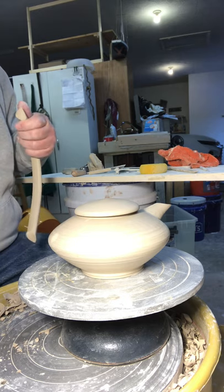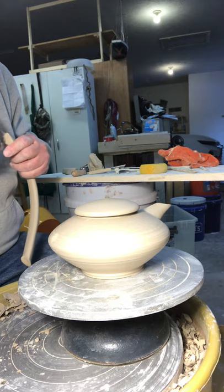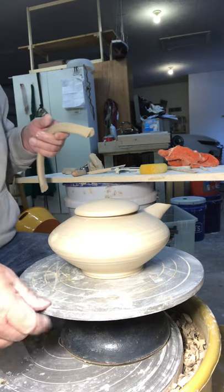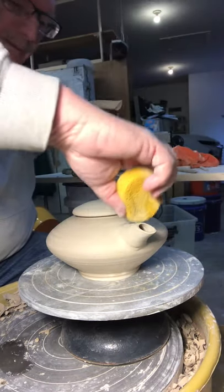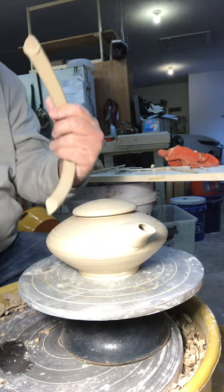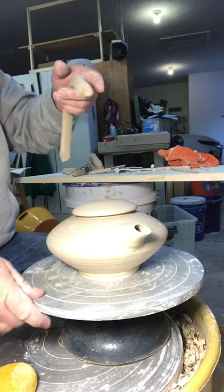I made all these pieces like three days ago and I've kept them damp. Now it's kind of a critical time to get them put together. Okay, here we go.